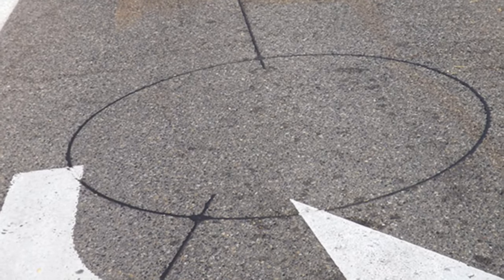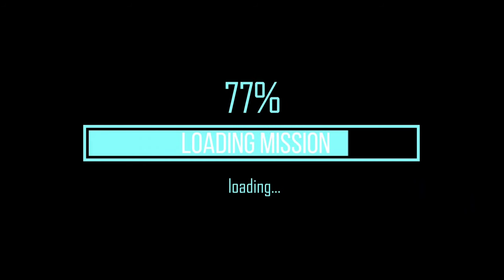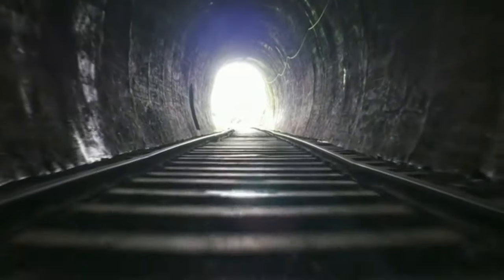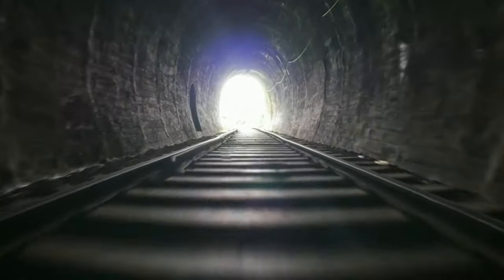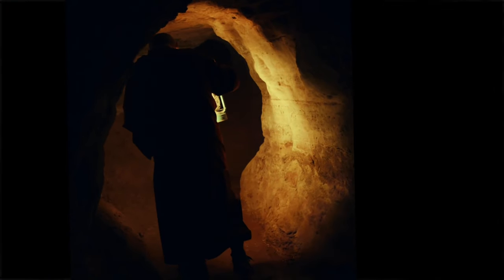Have you ever seen one of these in the road before a traffic light? I've seen them all over the place but I have no clue what they're really for. Let's find out. It turns out these are a form of traffic light sensor — I thought that might be the case. It's either that or some kind of secret entrance to an underground tunnel system the government doesn't want us to know about.